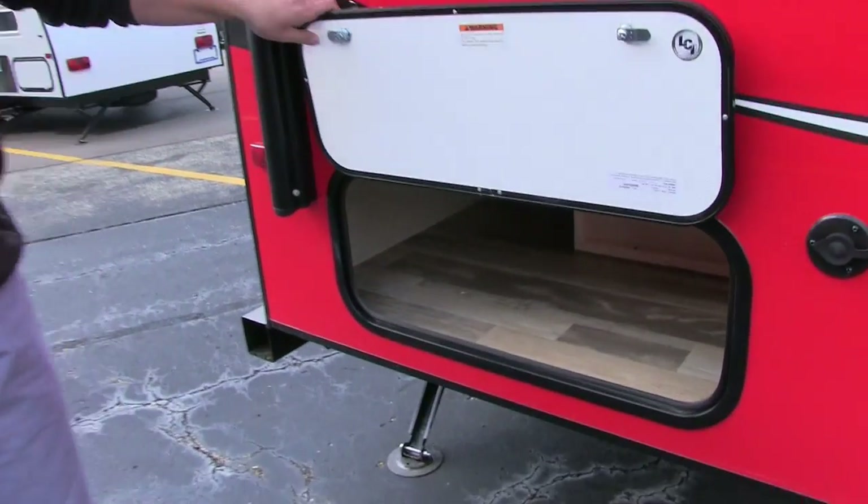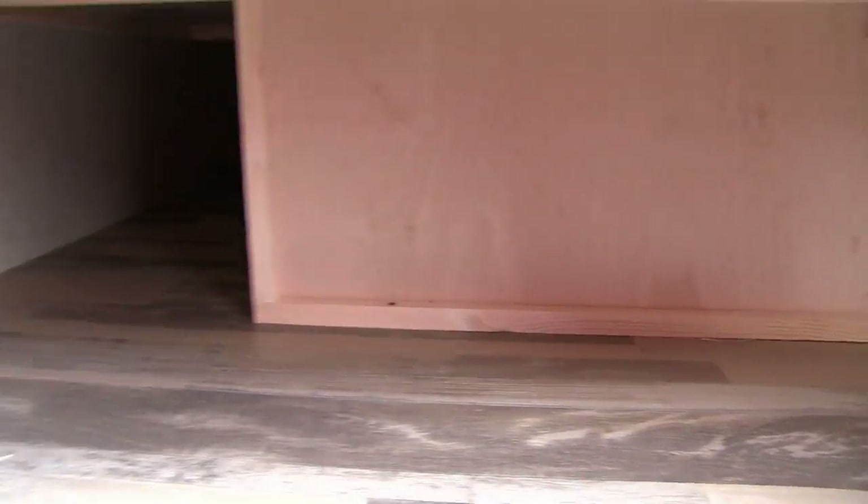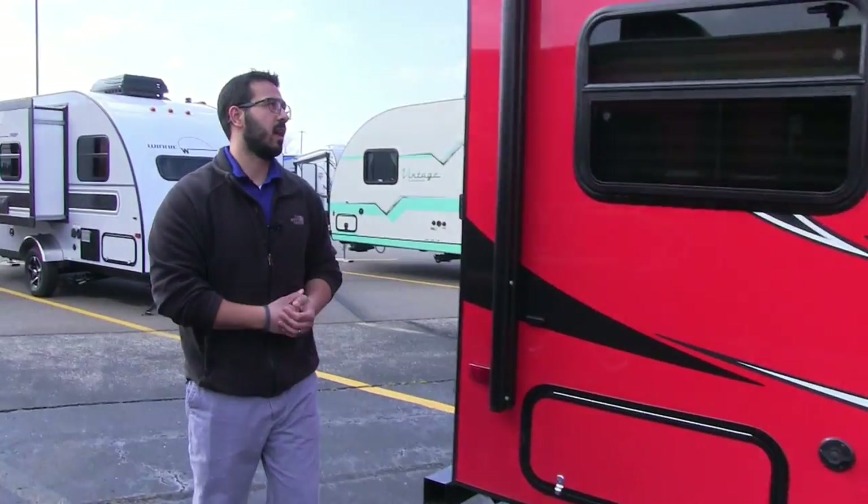As I promised, there are two big storage areas. Here is the second one, underneath the dinette. As I mentioned, it does have the rear dinette — just two great storage areas here on the outside.